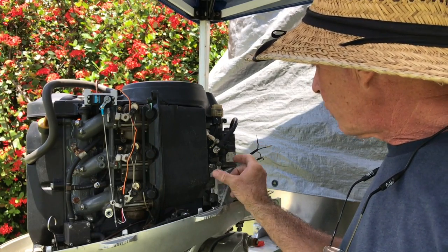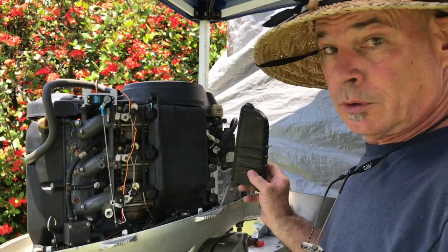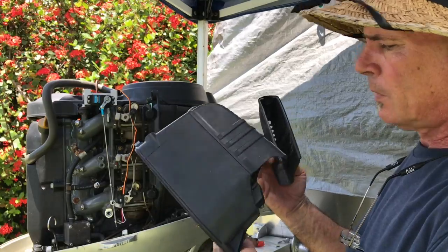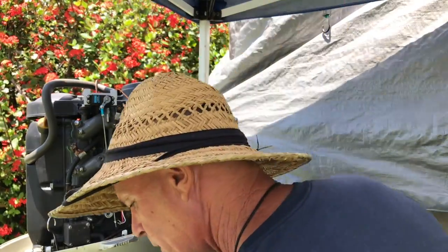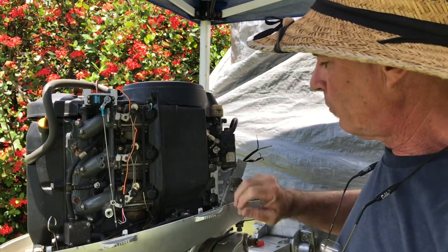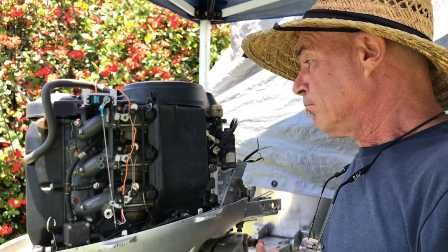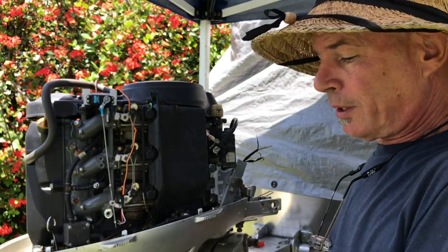I did have to remove the front portion of what Honda calls the muffler — it's basically the air intake screen. This little front piece really isn't necessary. They call it the muffler, which is a little confusing when you're looking up parts, but that's what it does — it muffles the intake noise. Quite frankly, it could use a little more noise so I can hear them from back here, so no big loss.